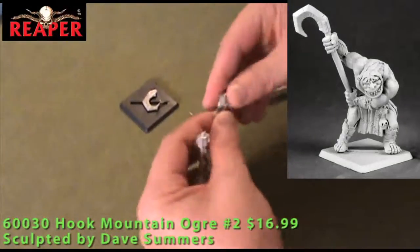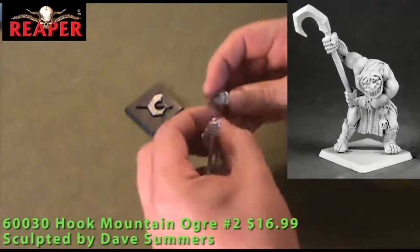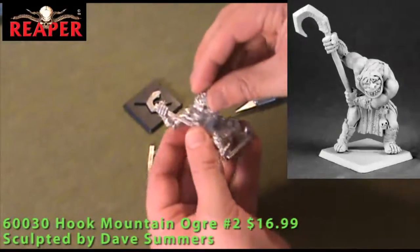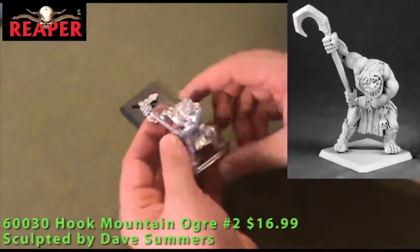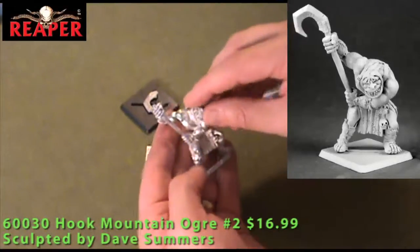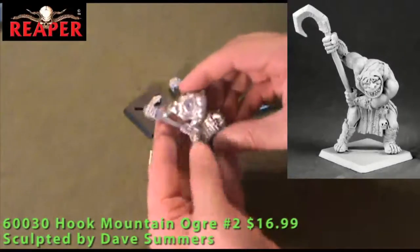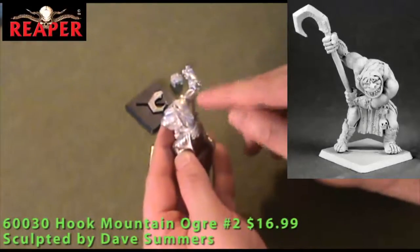The head has some cleaning to do around the hair and the chin, and it has a ball and socket joint that fits right into place. He's looking off to the side. A very large Ogre figure, suitable for D&D, Warhammer Fantasy roleplay, any other games. Nice detail on the model, good musculature without being overly cartoony.